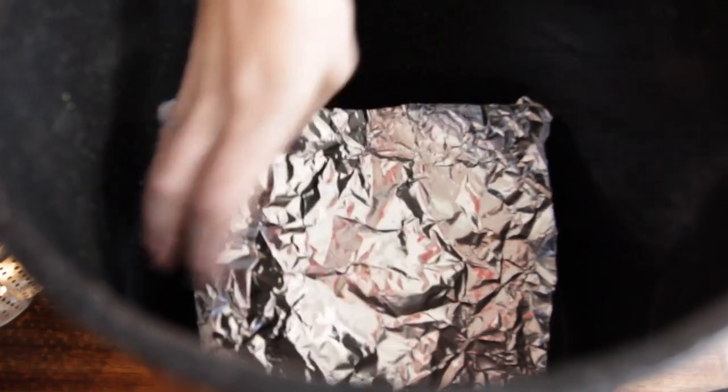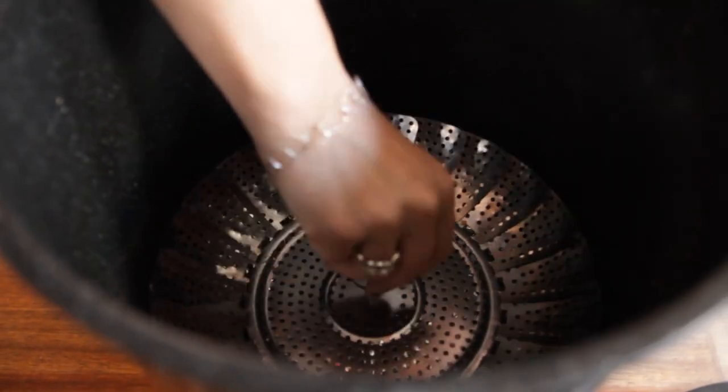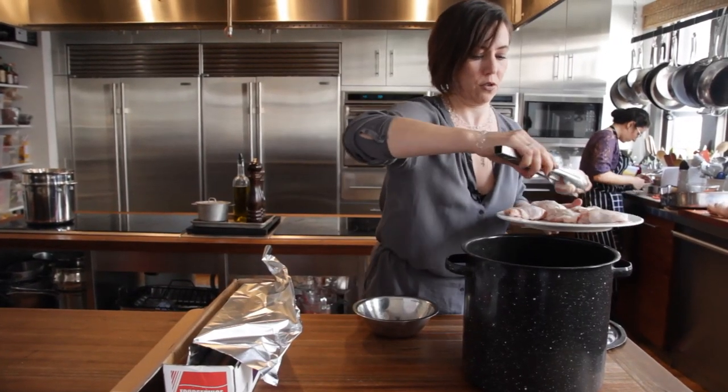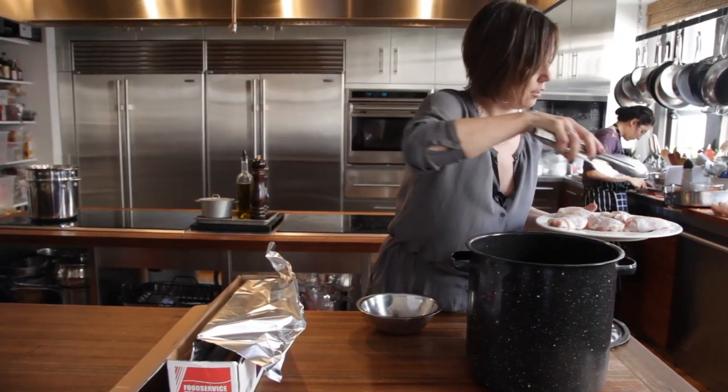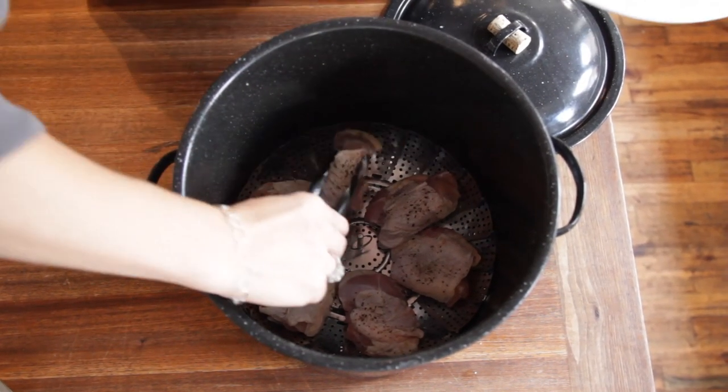Next, put another layer of tin foil on top and put in your steamer insert as flat as it will go, then add your chicken, fish, pork ribs, or whatever you're cooking. You don't want to cram the meat in too tightly because you want the smoke to circulate around.